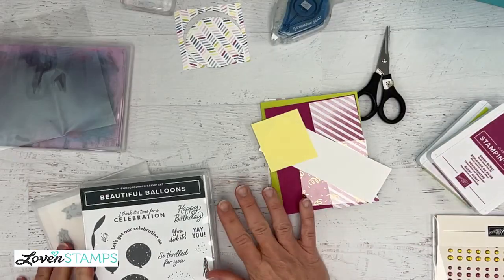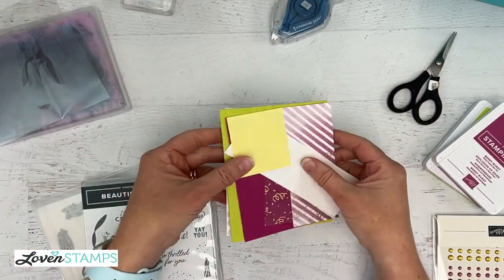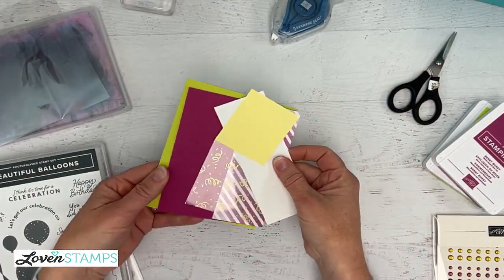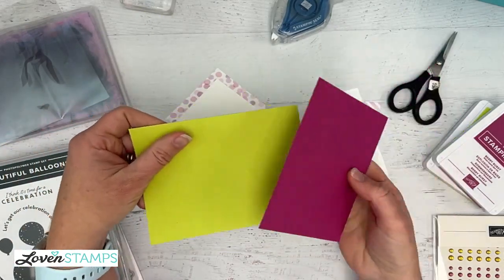Are you guys ready to do some stamping? Let's see Sue and Trish and Carol and Margie and Kelly — everybody's excited about the new catalog today. I'm going to swap my camera down and we are going to work on getting started. I have our card base and we are featuring new colors.